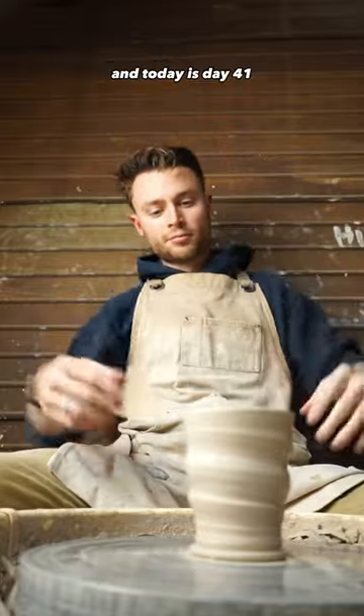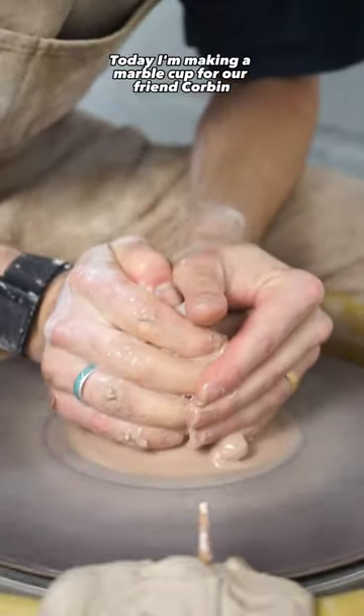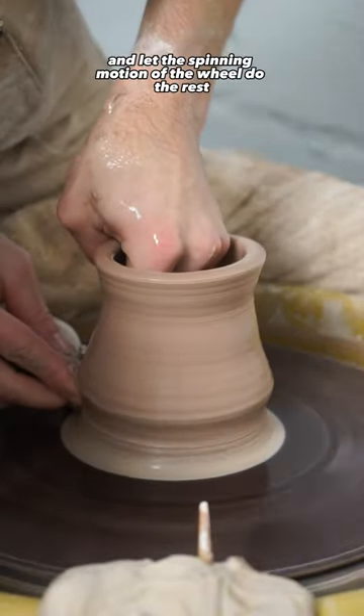I'm making one cup a day for a year and today is day 41. Today I'm making a marble cup for our friend Corbin over on Instagram. Marbling clay is super easy — you just need to add two different colored clays together and let the spinning motion of the wheel do the rest.